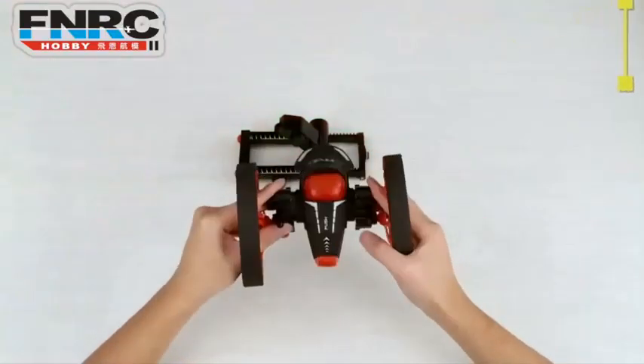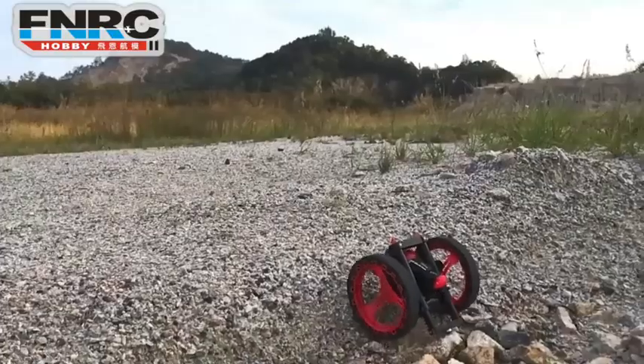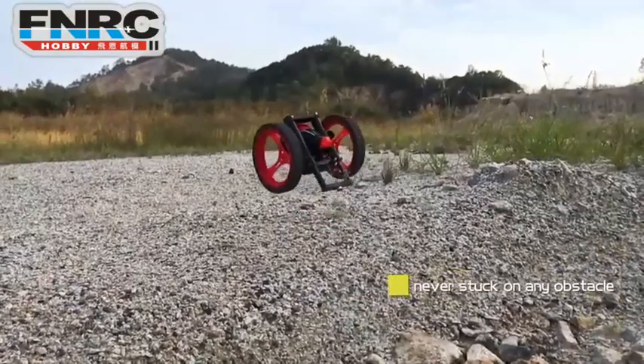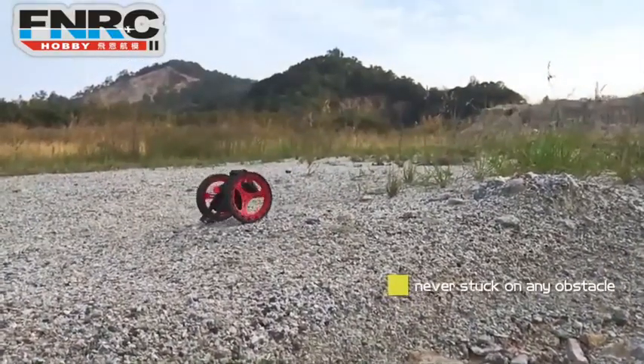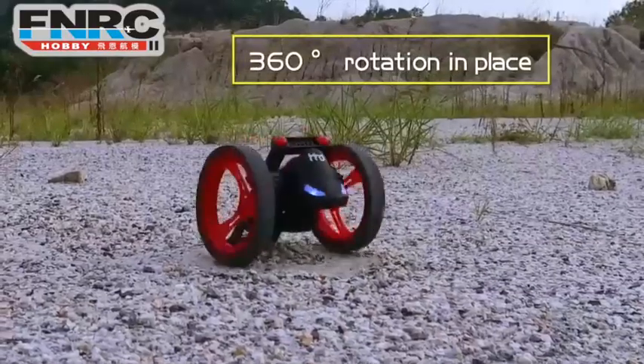The more amazing is that it can switch to jump car mode. This amazing car can easily go through any obstacles and run freely along the way. Also, it can do wonderful 360-degree spinning on the ground.